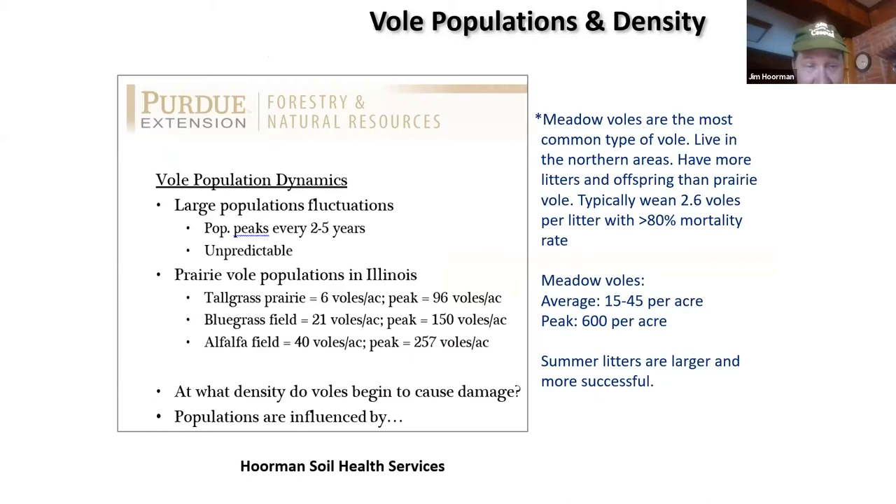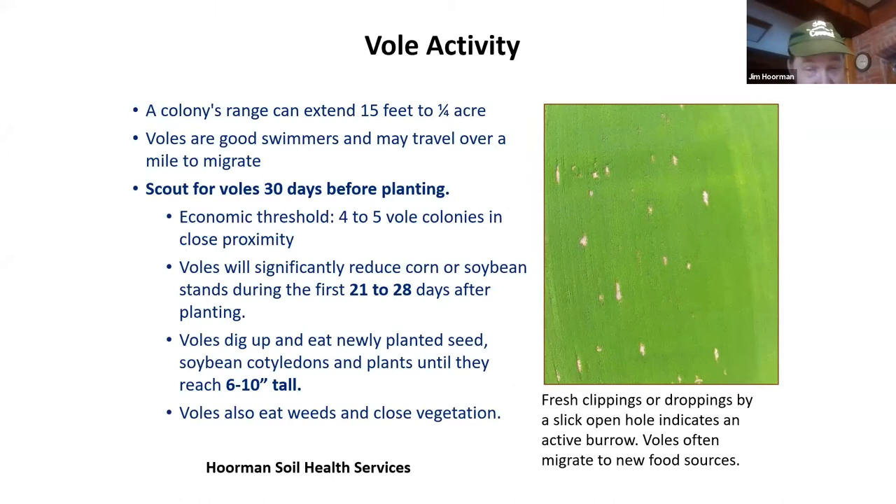Mortality rates are very high with the meadow vole — greater than 80 percent — and typically they only wean about 2.6 pups per litter. So when do they start to cause damage? When we start to get more than four to five colonies in pretty close proximity. The area they travel can be anywhere from 15 feet up to a quarter of an acre. When food runs out, they just migrate, and they've been known to migrate at least a mile, sometimes as far as two miles. They're also very good swimmers and will cross ditches and even ponds.